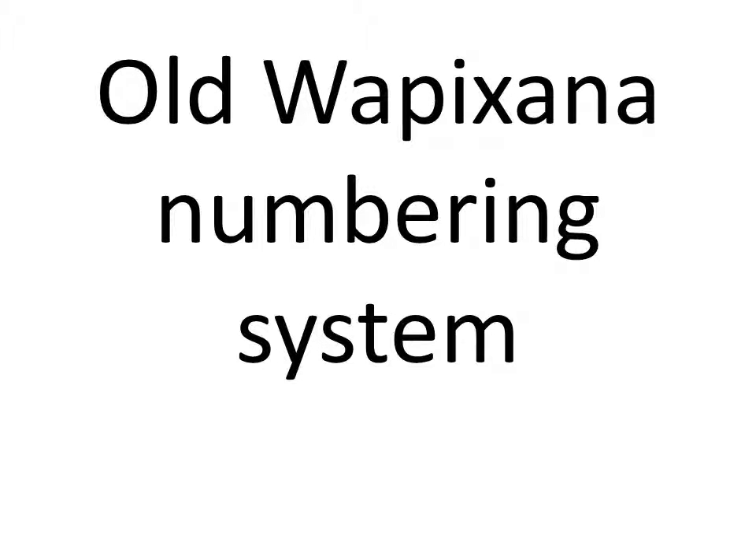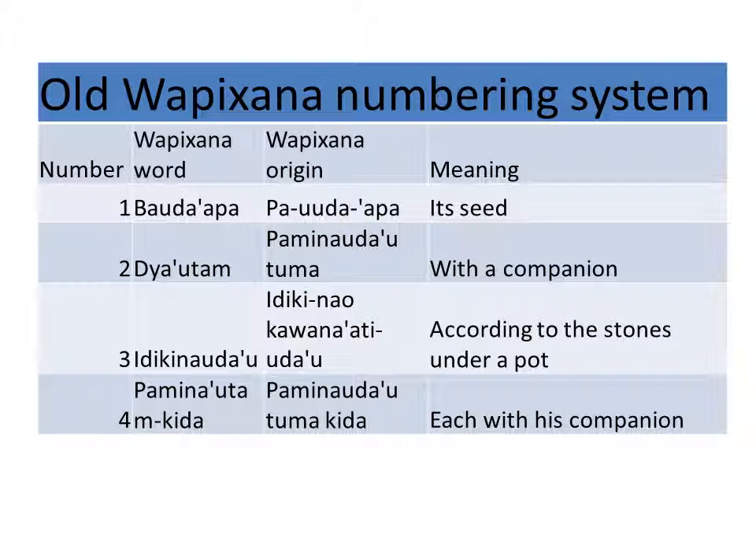In this segment, we're going to look at the old Wapishana system and the way it worked. It comes with a companion.